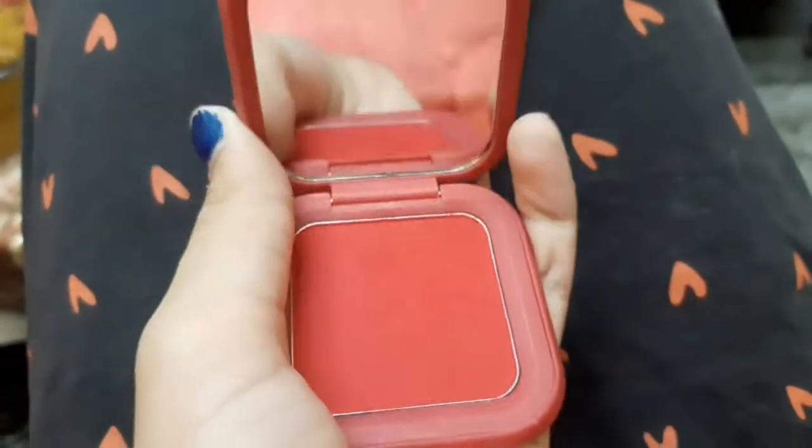Now I am taking SFR color blusher. It is very pigmented so I am going to apply it under my cheekbone.